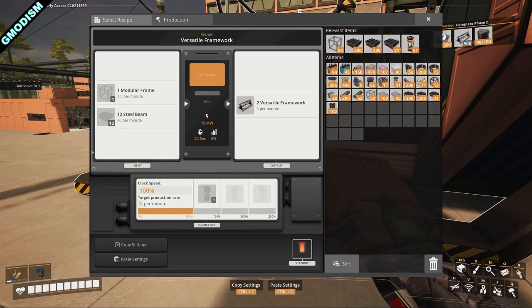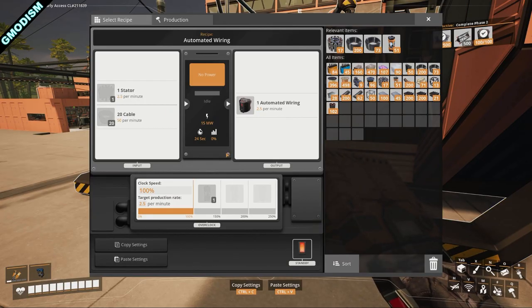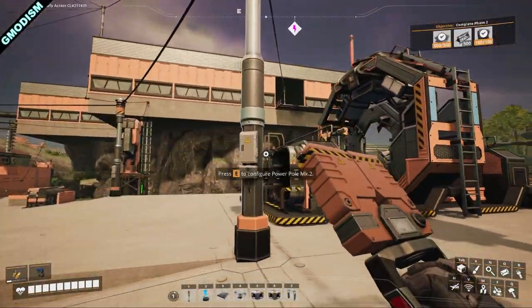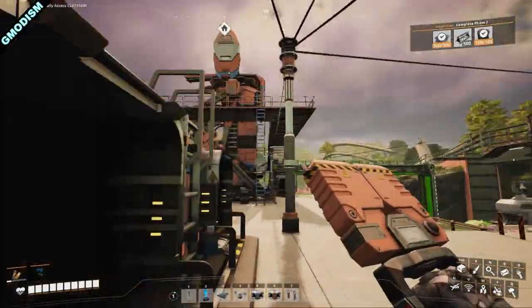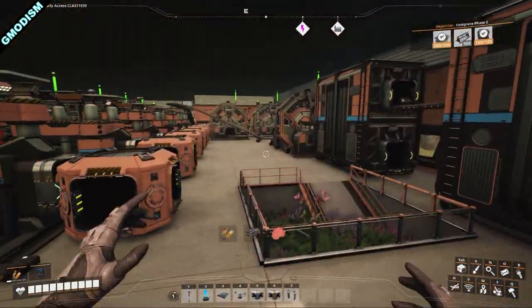For versatile framework, it takes a lot of steel, which might be difficult to get a lot of. So I wouldn't recommend overproducing this — they can be pretty slow. You can tune it down a little bit later. To make automated wiring, there is a super handy trick when making a factory that produces motors. It requires 2.5 stators per minute and 50 cables. Let's look at the automated wiring facility first.